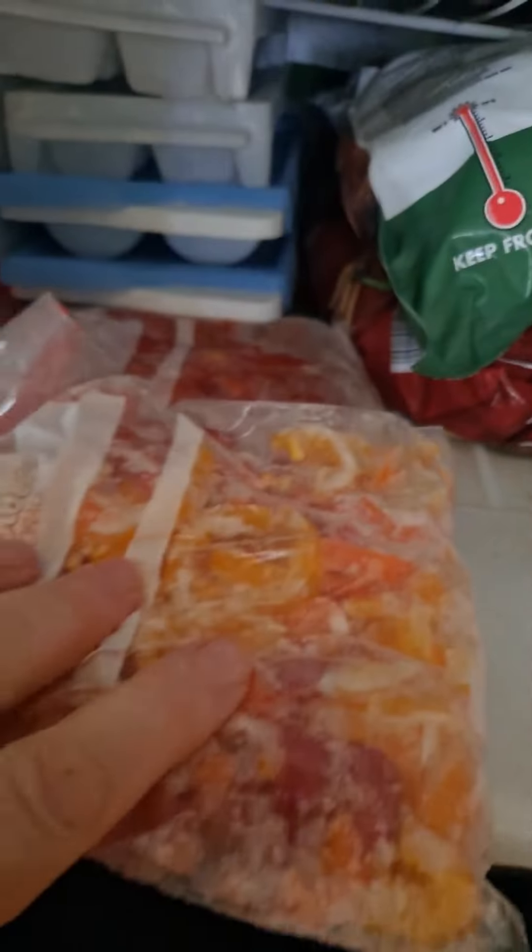And then these were the peppers — I've got some peppers. I took my fresh tomatoes and cut them up. And of course the juice kind of came to the bottom, but that's okay because that goes in my soup or my chili.